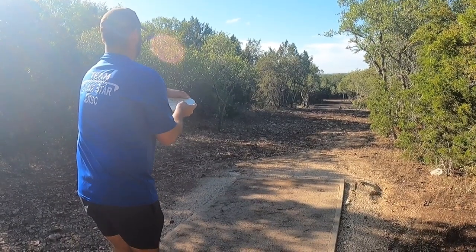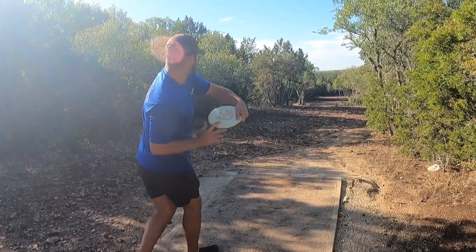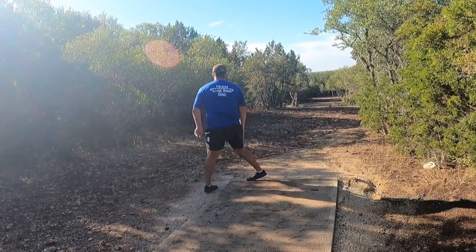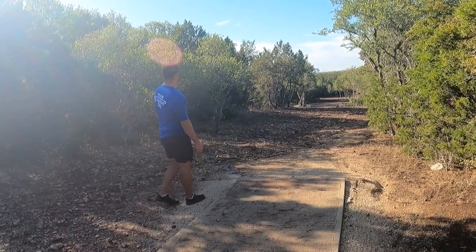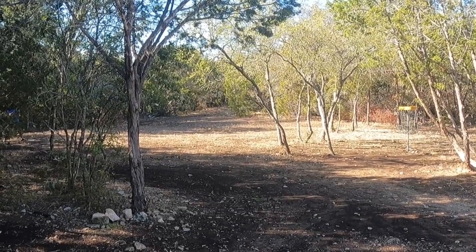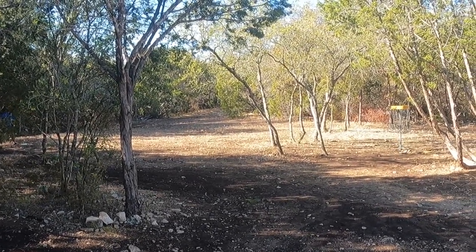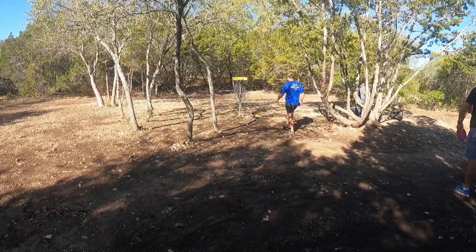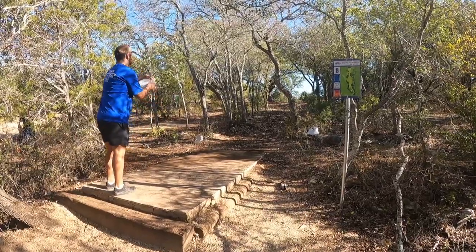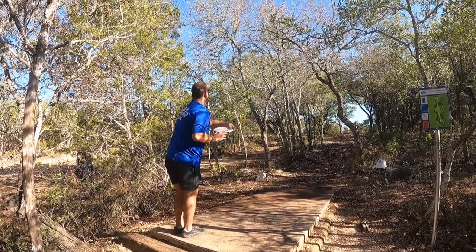Hole seven — 245-foot par three, downhill. I'm throwing the Harpoon and out of the hand it felt amazing. I was expecting it to fade back a little but it never did. I end up on the left side through the trees, have a slight run but don't want to be too greedy. I tap out my par.